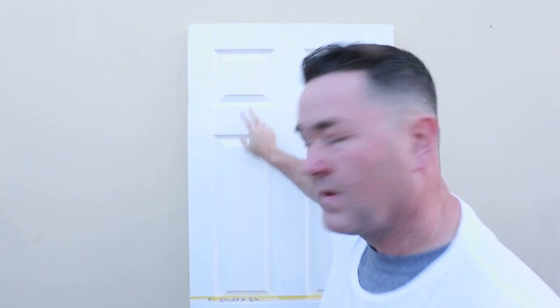The top part of the door is Scuff X. The bottom half of the door - I'll rotate it round when we come to it - is the Dulux Diamond Satin Wood. I'm not saying any more - you know what my thoughts were on that one. Not that impressed.